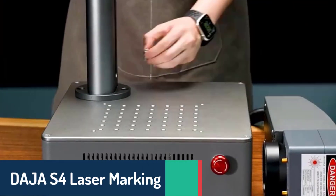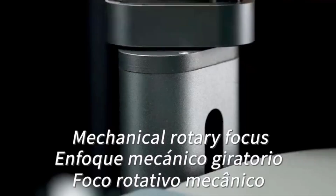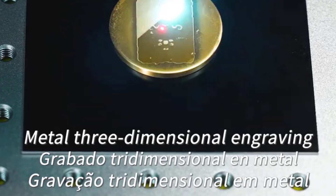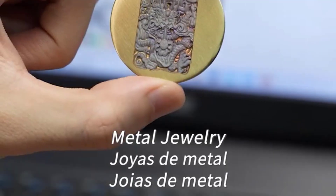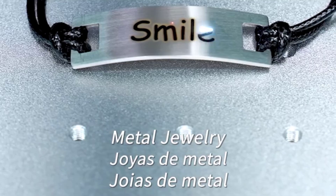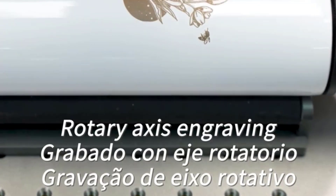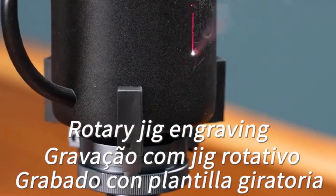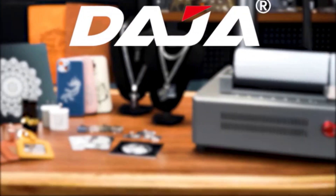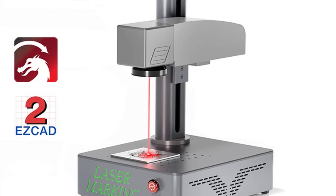Number three, the Deja S4 laser marking machine combines high power and versatility with models offering up to 50 watts. It can handle materials such as gold, silver, aluminum, stainless steel, leather, and more, with an engraving accuracy of 0.01 millimeters and a speed of up to 10,000 millimeters per second. Supporting multiple languages and compatible with Windows, the S4 features a compact, lightweight design with CE certification and EasyCAD 2 and Lightburn software, delivering exceptional performance and flexibility for professional or personal use.